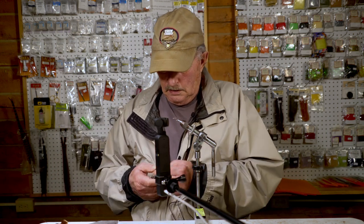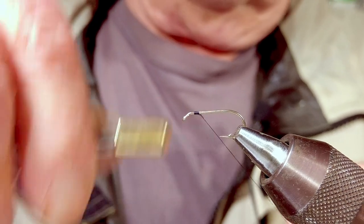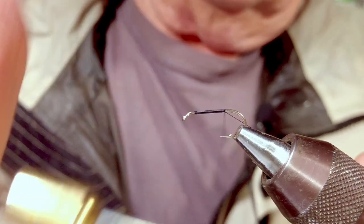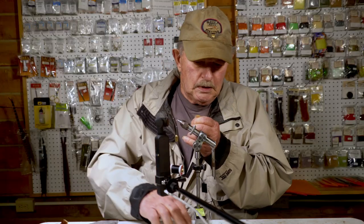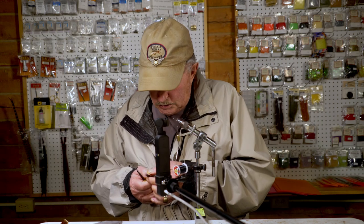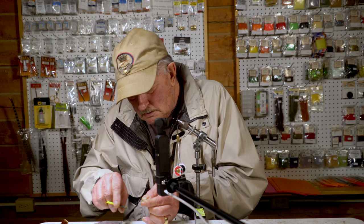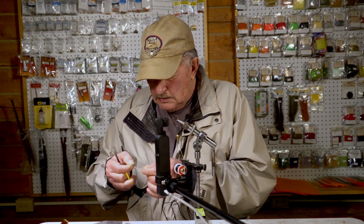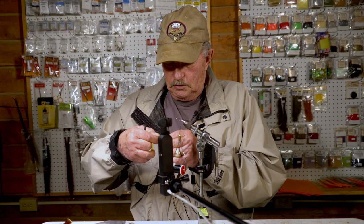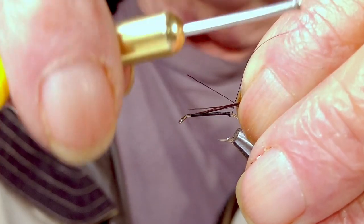To start, I start with a base wrap all the way down the hook right to the bend. Then I get some moose hair, about a sixteenth of an inch with your fingers, cut the excess off, and this is wrapped in the hook.